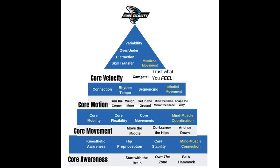The first area we're going to start with is core awareness. With core awareness, what we're doing here is we're just starting with the brain. We're trying to create or establish a mind-muscle connection because the brain controls every single move that you make. When we move over to 'own the zone,' we're going to really discuss breathing and how that affects and relates to movement, because too often players don't breathe and it sends the wrong signals to the brain.